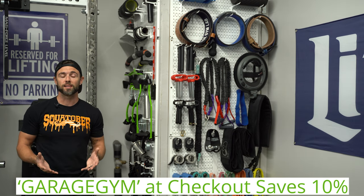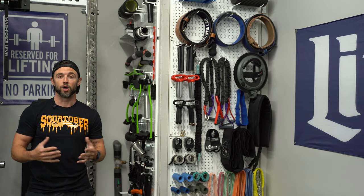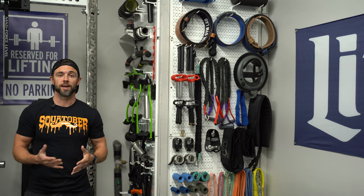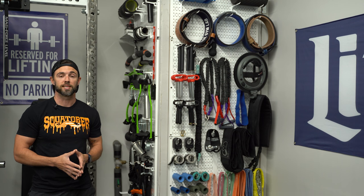I recommend buying directly from Wall Control, and they also offer free shipping over $50. That said, if you prefer to shop on Amazon, you can find all of Wall Control's products there as well. I'll put a link in the description down below.